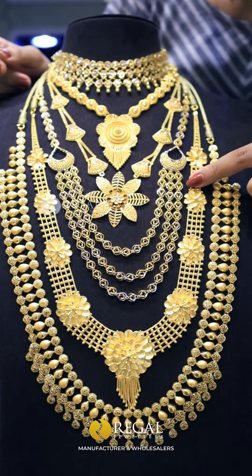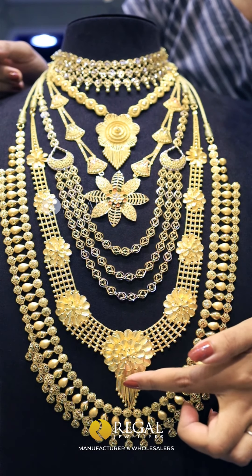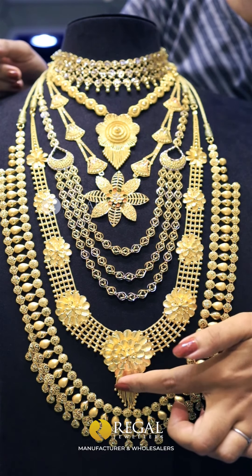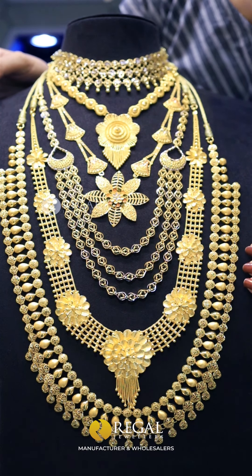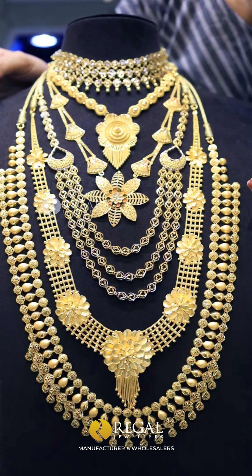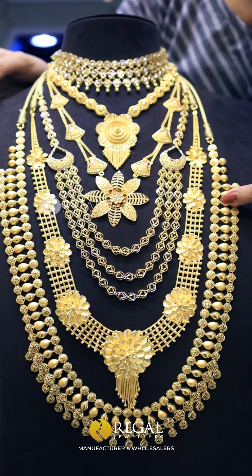This is a layer type of pendant. This is the last pendant with a flower pattern. This is the last border. This is a Turkish design. This is the last pendant with a matte finish and gloss.